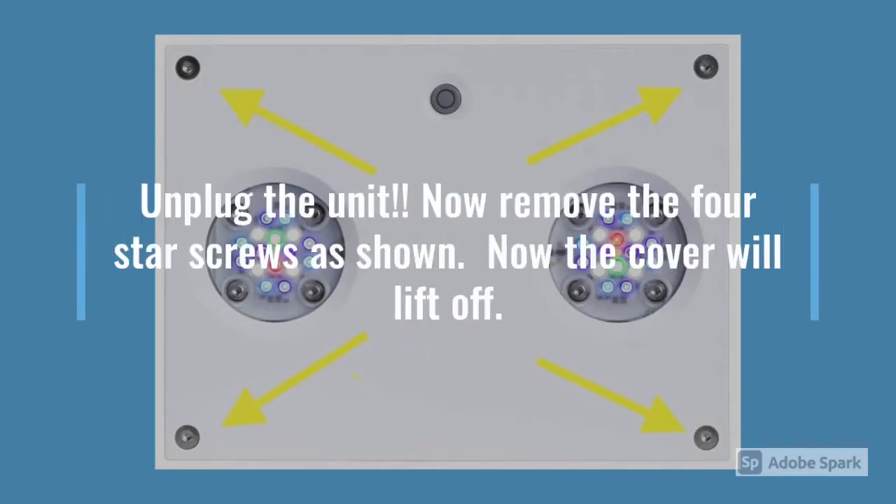First thing first, make sure it is unplugged. Now there's four little star screws in the corners. Remove those and the cover will lift straight off.